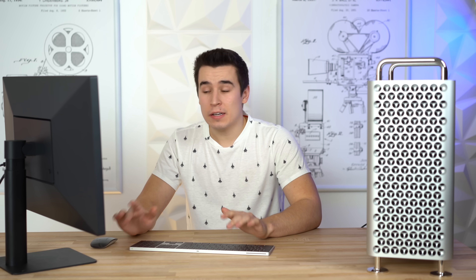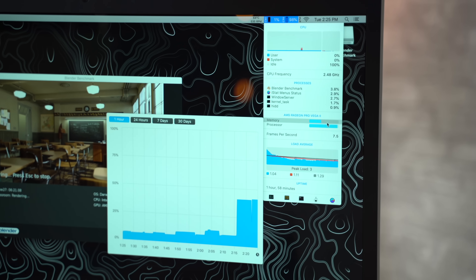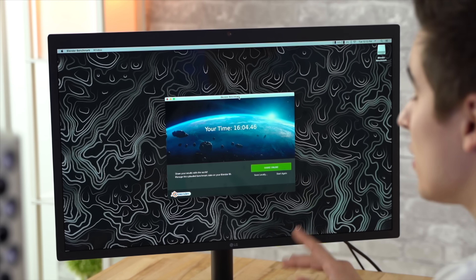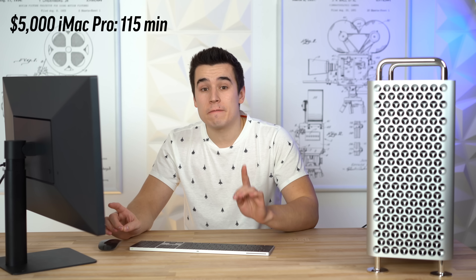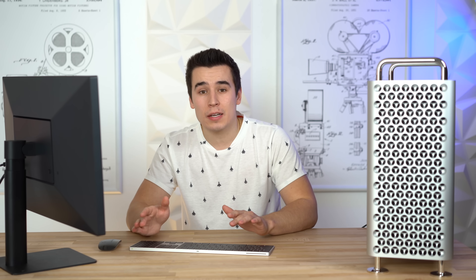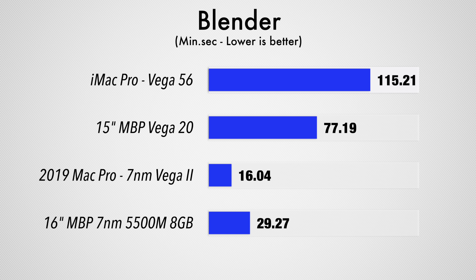For all of you 3D animators and renderers, we're gonna run Blender's graphics benchmark. We're about halfway through the test, and looking in iStat Menus, we can see the VRAM usage — we're actually sitting below 50% VRAM usage, so that's below 16GB of VRAM during Blender rendering. The Blender benchmark just finished and we got a score of 16 minutes and 4 seconds. For reference, our iMac Pro finished this test in 1 hour and 55 minutes — that's over 7 times faster with this Mac Pro. We noticed this trend with all of the last-gen Vega graphics — the Vega 20, 48, 56, and 64 — compared to the new Navi 7nm graphics in the Mac Pro, which finishes 3D rendering benchmarks like Blender a lot quicker.